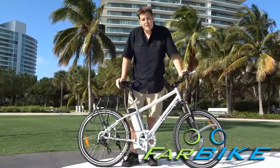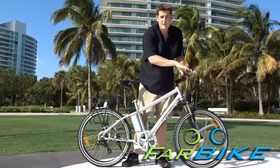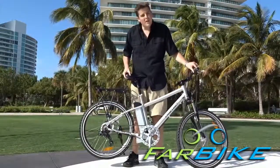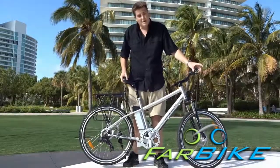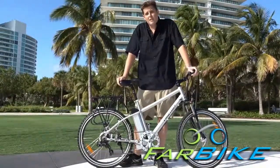This is controlled in two ways. First, it's controlled by the throttle. This is a twist grip, just like a motorcycle. So when you twist it, it provides power to the rear wheel and moves you forward. This bike, and most bikes in the United States, go up to 20 miles an hour and have pretty comfortable acceleration.